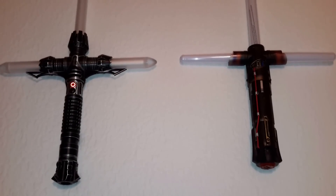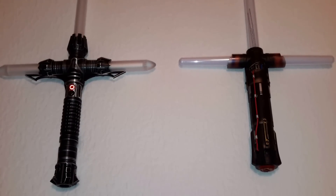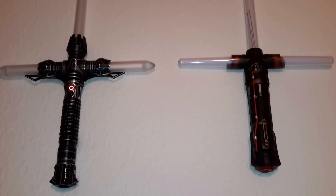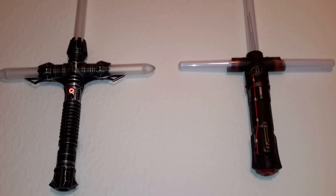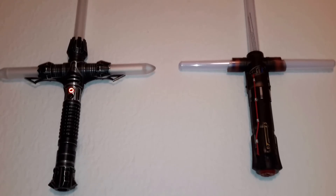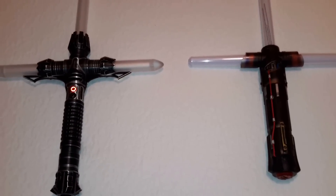I just wanted to do a quick comparison between the Saberforge Relic, which you see on your left, and the Kylo Ren on the right. This is not a review and it's nothing in-depth. I just wanted to do a quick video to show the two side-by-side.